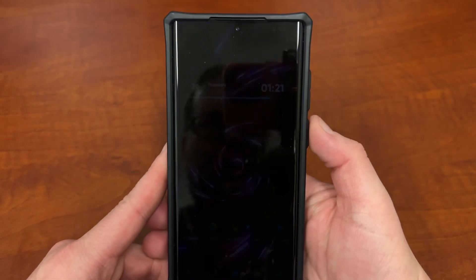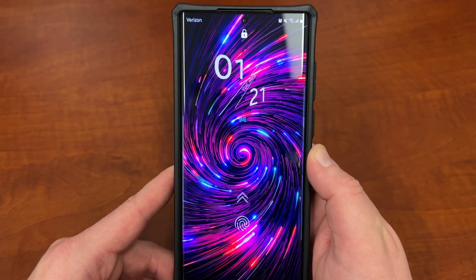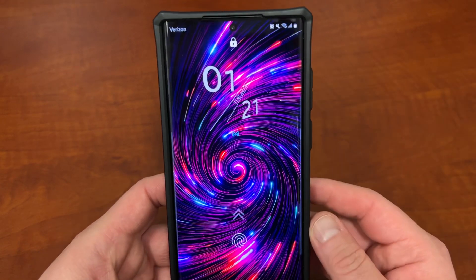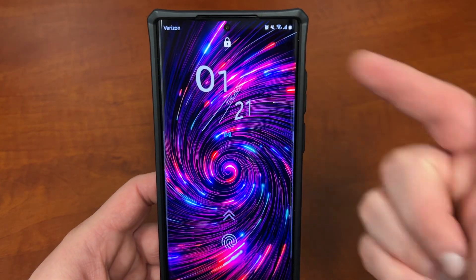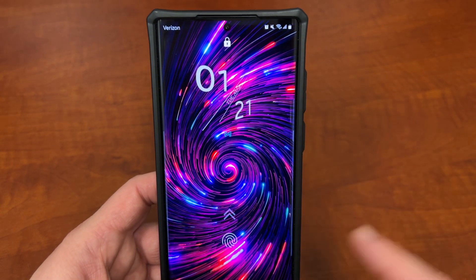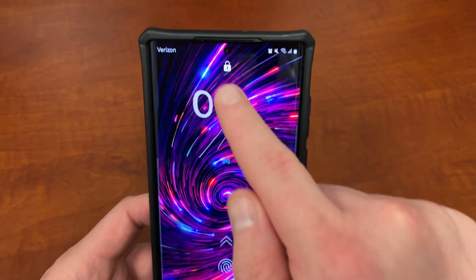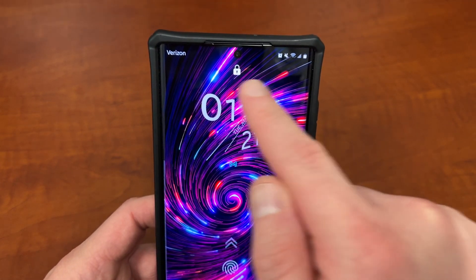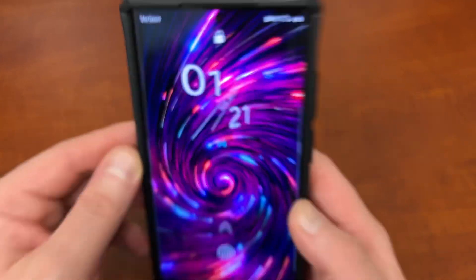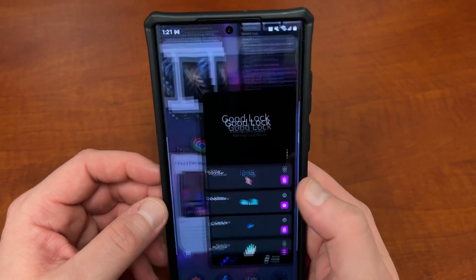I'll show you guys what mine looks like with Lockstar. Here is my Lockstar setup — there's a lot of things you can customize. You can customize your clock and its position. You can customize your icons and the position of those — I've got a Gmail icon. You can customize where your fingerprint shows up, the messages, where the lock icon shows up, and the other system icons at the top. And you can set these to custom colors — I've got a light blue color set on mine.